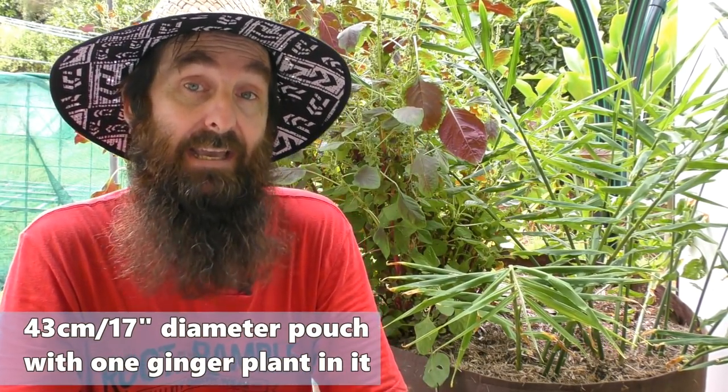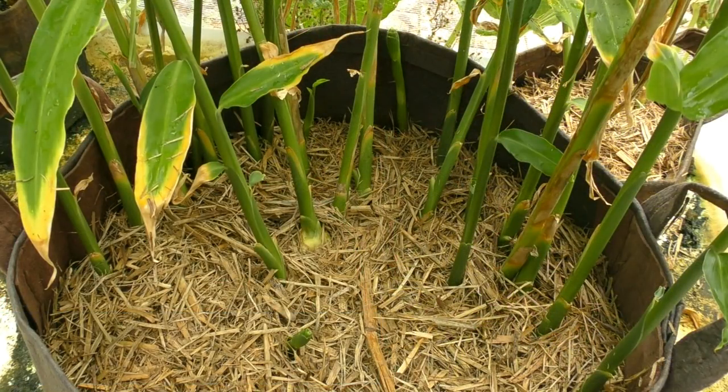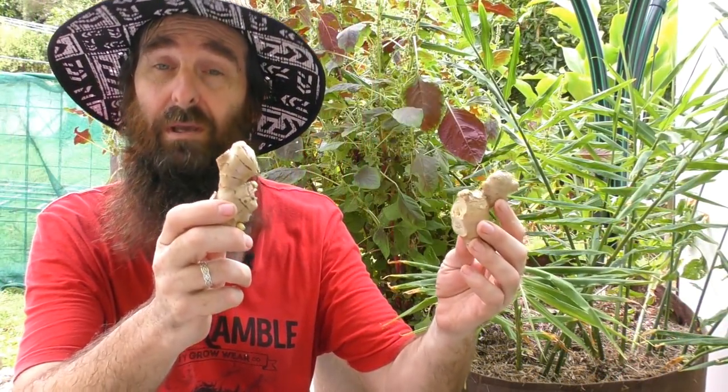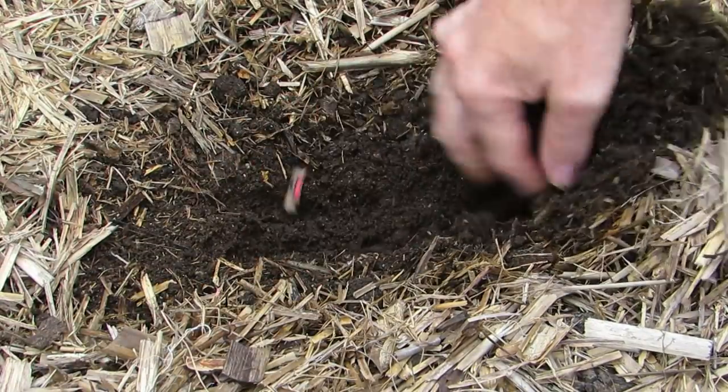If you're in a warmer climate like us, I'd probably skip the 30 centimeter pot and go straight for the 60 centimeter one, and I would only plant two rhizomes in there at the most. I've got a root pouch out down the back and it is almost half full with rhizome growing around the edge — I've also found two little flower spikes in there, which is very encouraging. So in a warmer climate I'd probably only stick to two rhizomes in a 60 centimeter pot.